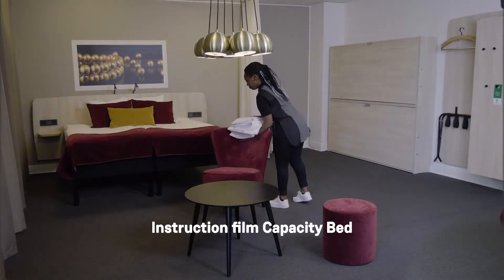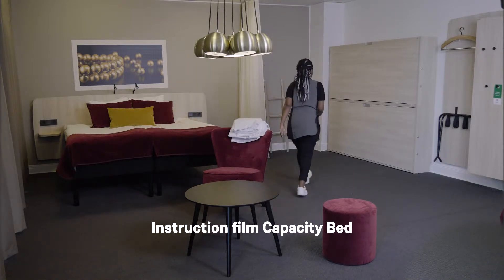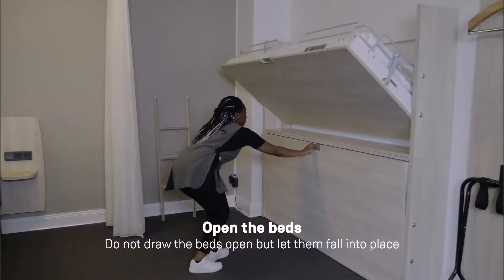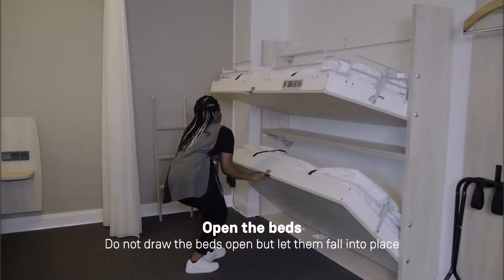Welcome to this instruction film about how to handle your capacity bed. The first thing you should think about when opening the bed is to let the bed fall into place by its own weight, like this.